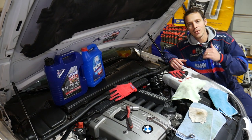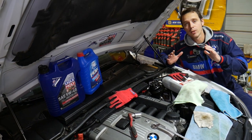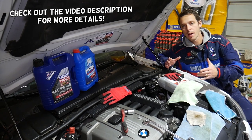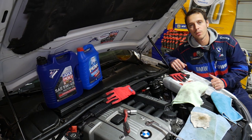Hey guys, welcome back to World Mechanics. Thank you for watching and subscribing to the channel. This video we're making because many of you asked in the comment section below where to find the coolant temperature sensor and how to replace it on the BMW Z4. That's what we'll be covering today.